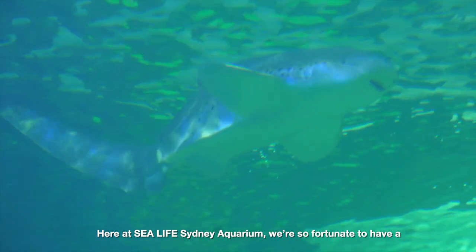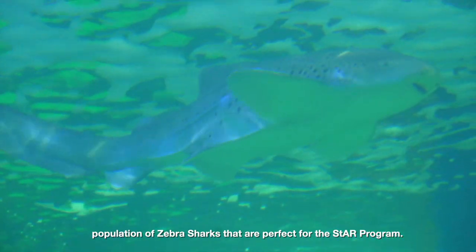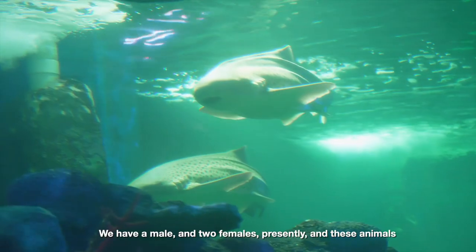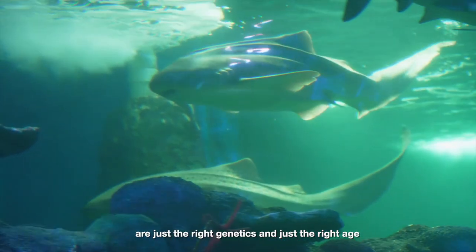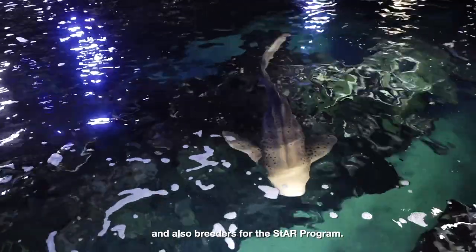Here at SeaLife Sydney Aquarium, we're so fortunate to have a population of zebra sharks that are perfect for the STAR Program. We have a male and two females presently, and these animals are just the right genetics and just the right age, and also breeders for the STAR Program.